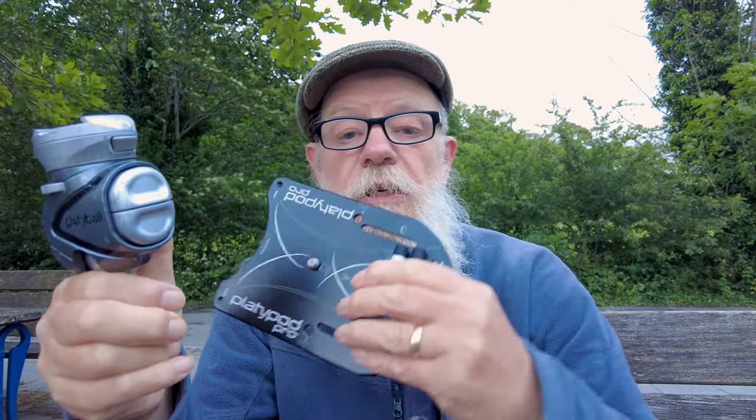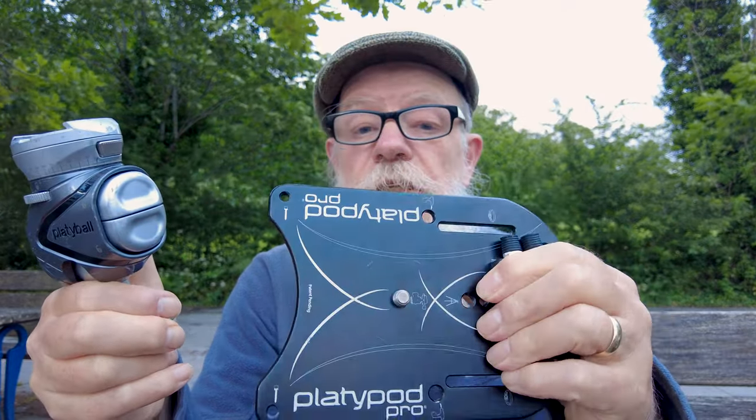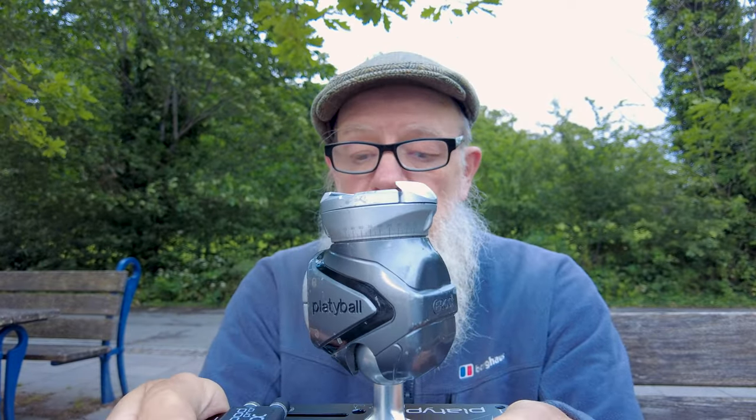The first thing they made was the Platypod, which is an alternative to a tripod for getting very low. But I want to talk about the Platyball — the pluses, the minuses, what I like about it, what I don't like about it. We're going to put it on the Platypod and use it as though it was on a tripod so I can explain about it, and we'll get the camera lined up so we can see this as we record.